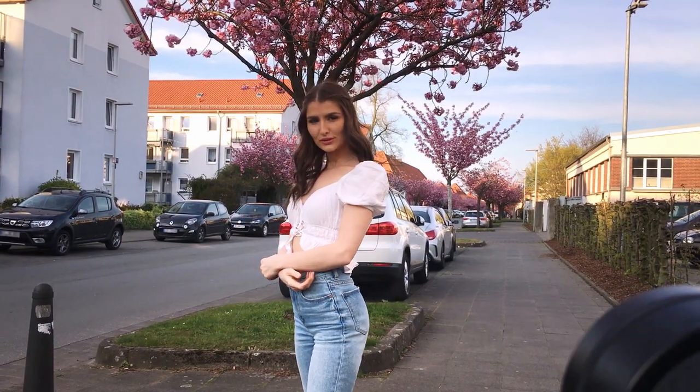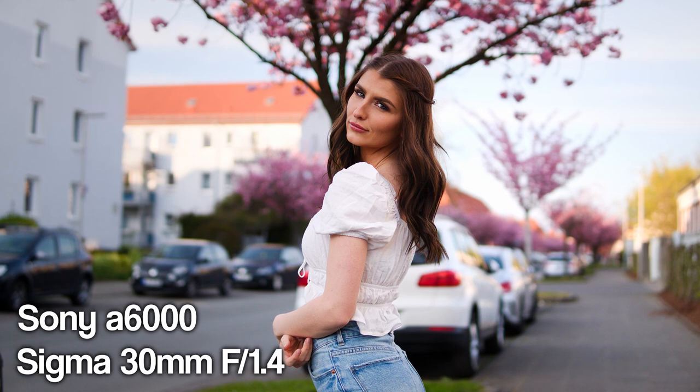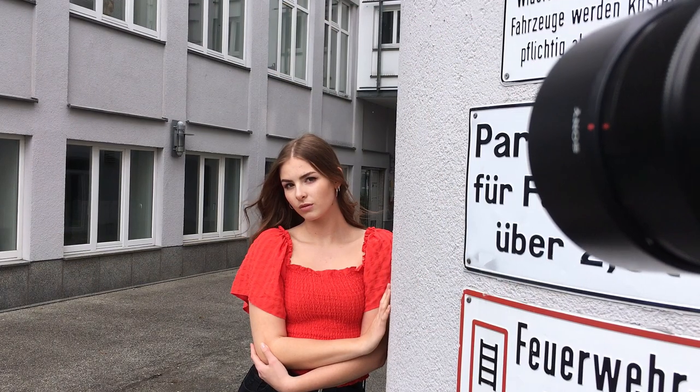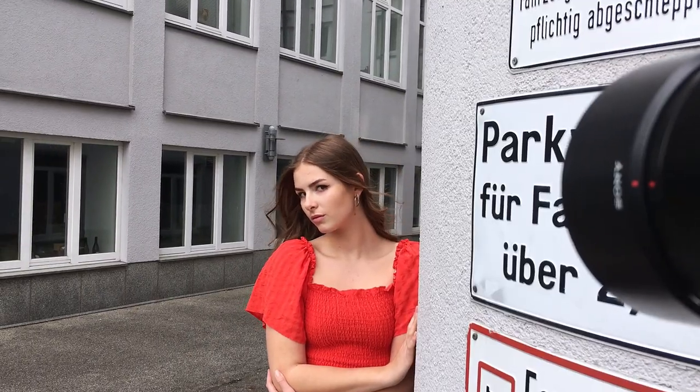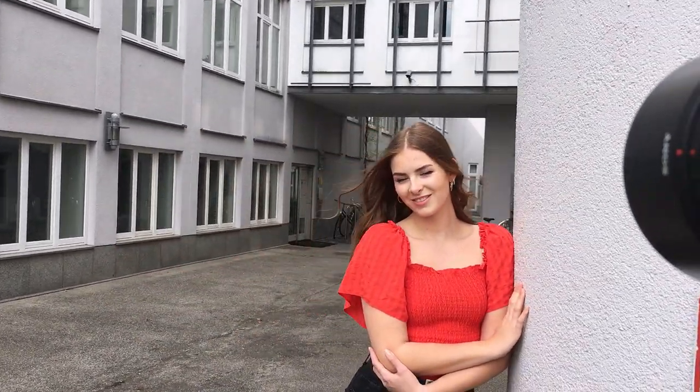You can also check out Michelle's photoshoot behind the scenes with the Sigma 30mm 1.4 at the top right. Thank you so much for watching, take care of yourself and see you next time, bye!